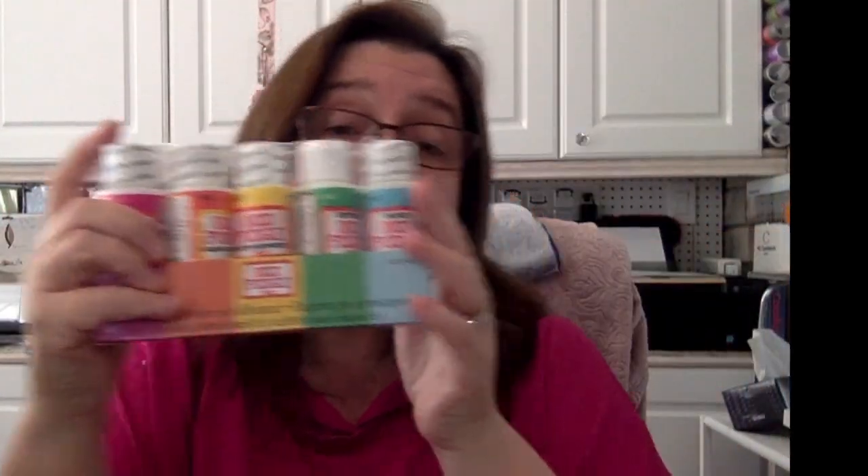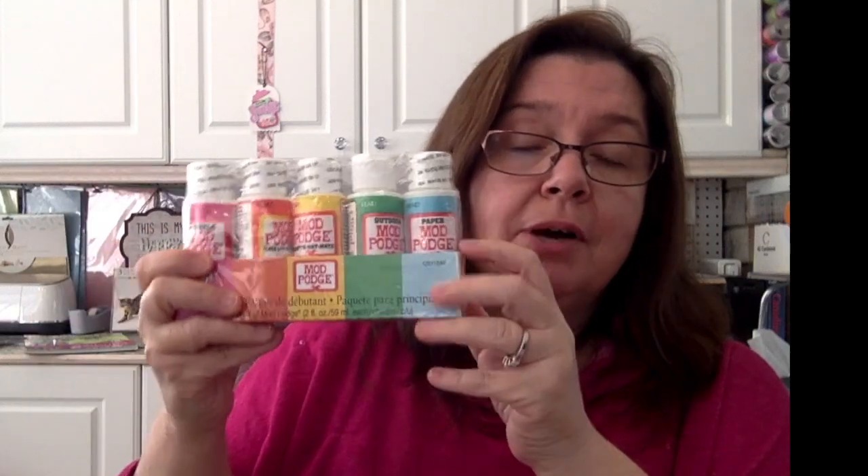If you don't know anything about Mod Podge and you're wondering if it's something you'd like, these starter packs are a great way to get to know the different products. You waste less product because if you have small projects you don't need to buy a large bottle. I also like to keep these little bottles once empty and refill them from the bigger bottles I have, so I can keep more variety of product in my craft cart. It just works.